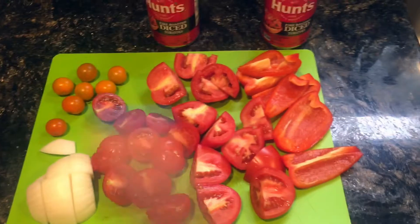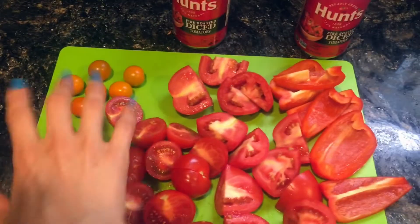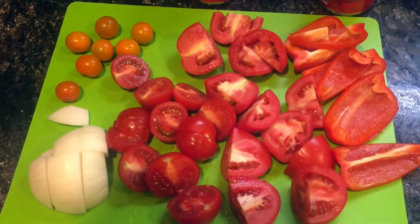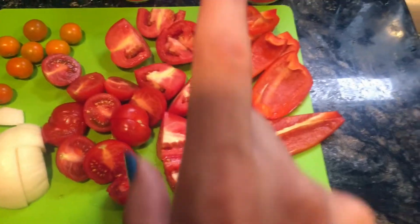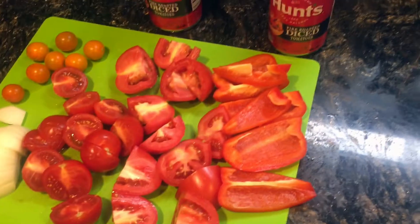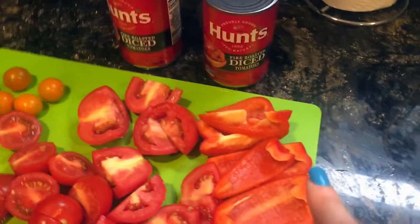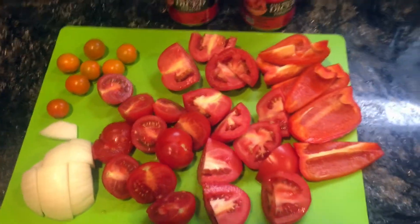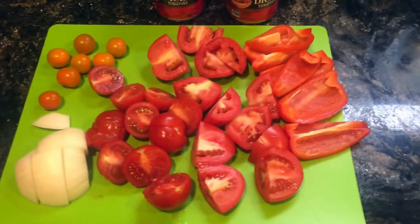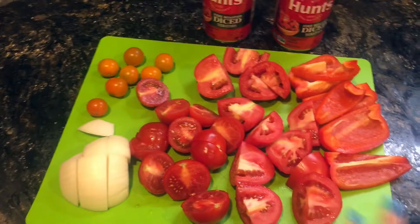Here's what's going in the sauce: I've got half an onion roughly chopped, a nice handful of cherry tomatoes straight from our garden, some chopped campari tomatoes, chopped roma tomatoes, and a chopped bell pepper — also roughly chopped because everything's gonna break down once it's been in the sauce for a while. I'm also gonna be using two cans of fire roasted diced tomatoes. This is all gonna go into the crock pot together, and later on I'll add a little bit of basil and oregano.